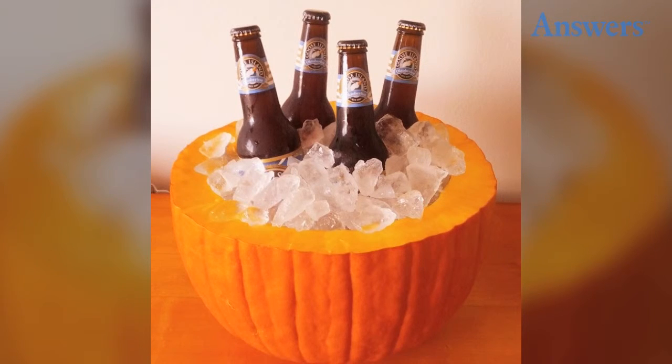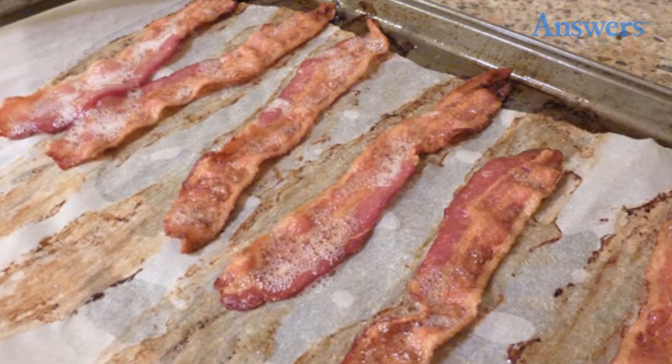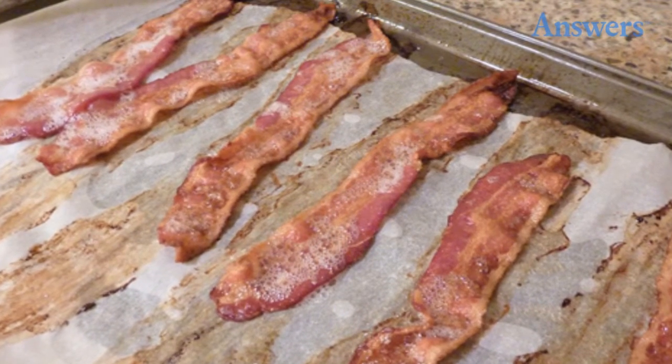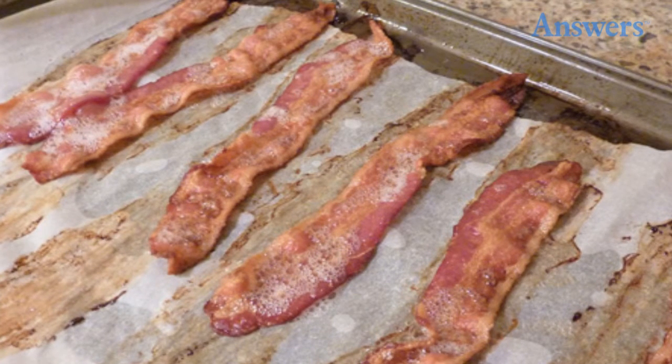18. Baked Bacon. Love bacon but don't want to fry it? Cover a baking dish with foil. Spread bacon on foil and bake at 400 degrees for 20 minutes.